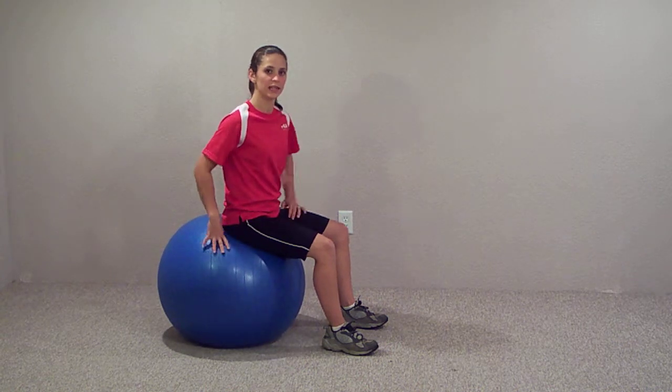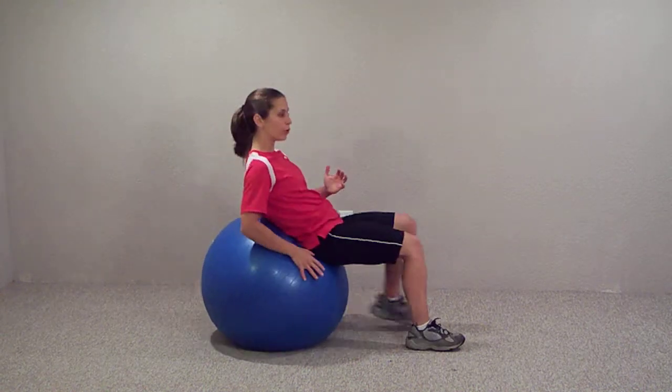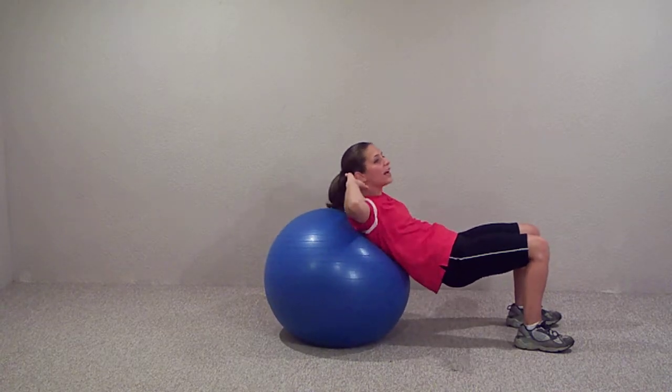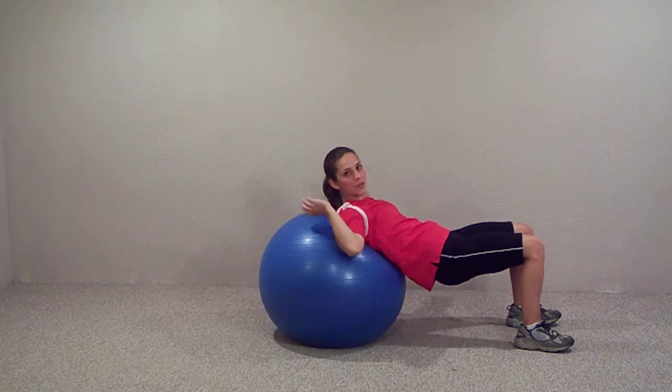This is a very common move on the stability ball to do an abdominal crunch. You start in a sitting position and you roll yourself forward. Be careful not to go too far forward because if you try and crunch, you won't have much space to go.